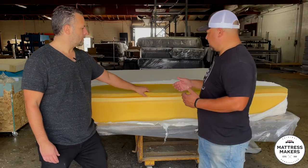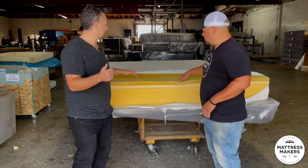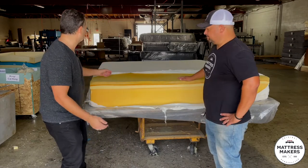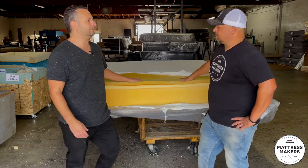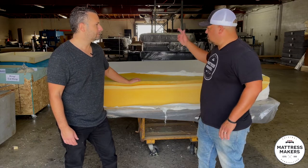The complaints were: one was the heat, and on the husband's side it was just not supportive. It actually looks like it's in pretty good shape, but he said on his side he felt like he was sinking in — kind of like a sinkhole. Gabe, jump on — let's see how it feels. He's our mattress tester.